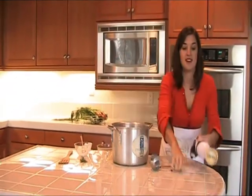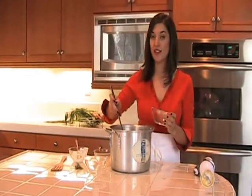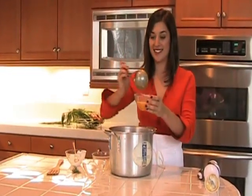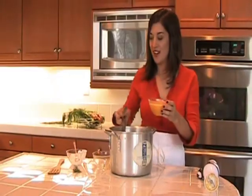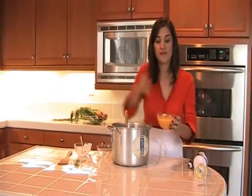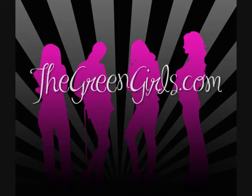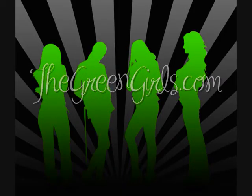Soup's pureed — time to plate up. I like to serve this soup in a clear glass bowl because the color is absolutely stunning. Totally flavorful. Just add a fennel frond for garnish. And there we have orange carrot fennel soup. I'm Pace, the Green Girls Food Guru, and you're watching The Green Girls TV at TheGreenGirls.com.